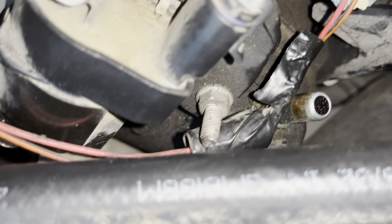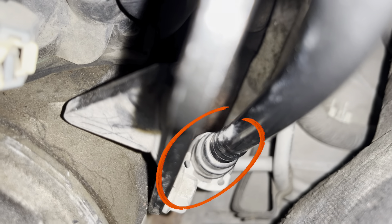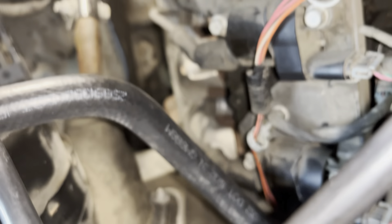Now I'll go ahead and put these hoses back on. There's another one back here — that one right there, and that one, and that one. Let's see if we can get that in there. There it is. That line there is clipped in, and so is this one.